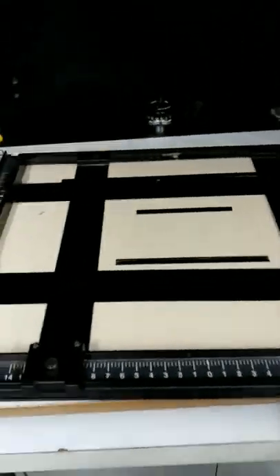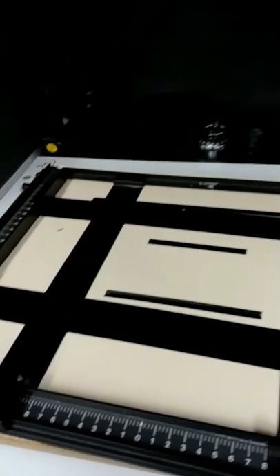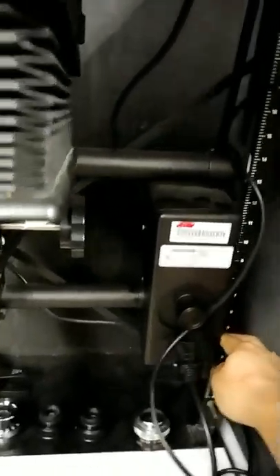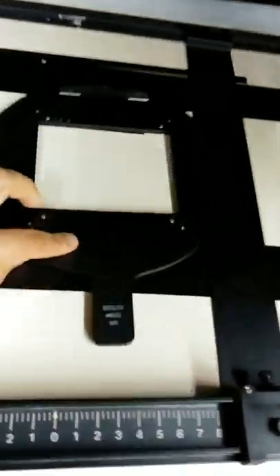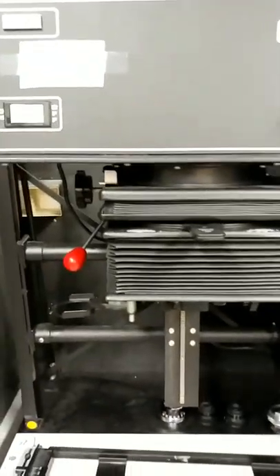We've got an easel here — this is what you would use to adjust the size of the image on the paper. This enlarger is interesting because it goes up and down, controlled by that little motor, which is very convenient. This lever opens up this bay here, and you'd stick your negative carrier in. Here's one for four-by-five — you take that, pop it in, and you'd be in your printing process.